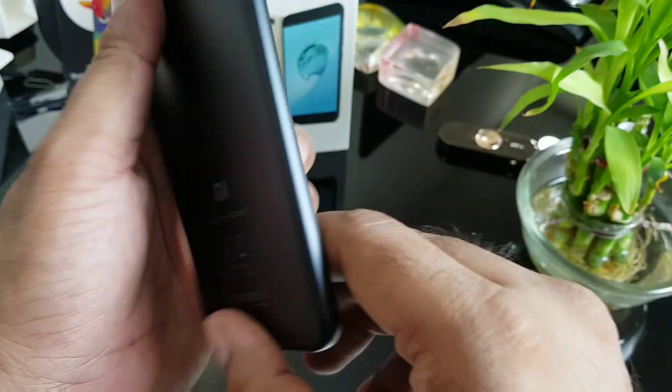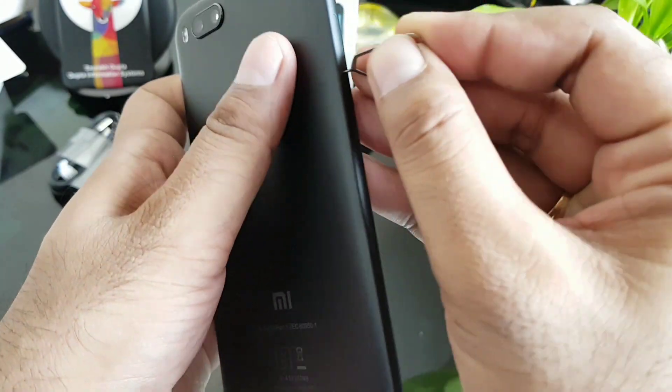Now let's take a closer look at the device itself. There's the Type-C port, speaker, noise-cancellation mic, headphone jack, and the SIM card slot.